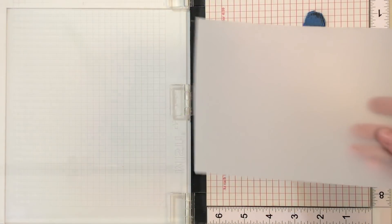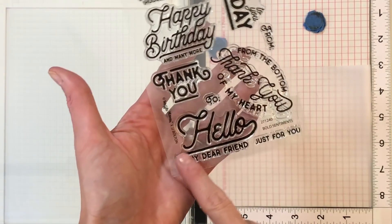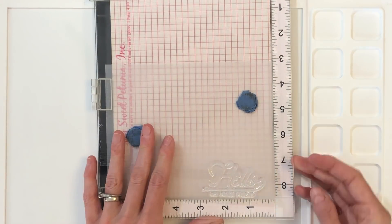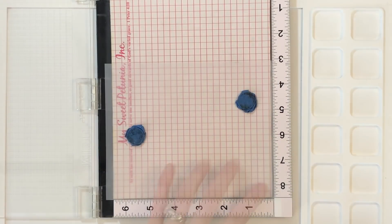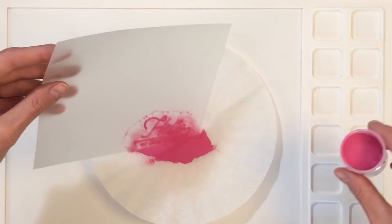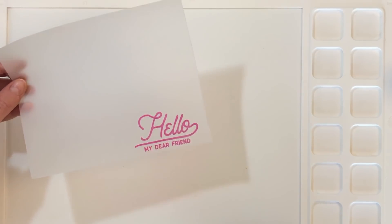Now I'm going to move on to stamping my sentiment. I have a piece of vellum here, and I'm going to load it into my MISTI. I have the Bold Sentiments stamp set, and I'm going to use this really beautiful hello sentiment — just mount it in my MISTI. I am going to do some heat embossing, so I'm going to put down some anti-static powder first and ink up this stamp with Versamark ink. Now that I've stamped the sentiment, I'm going to pour on my pink embossing powder, and once I get my heat gun good and hot, I will heat set that embossing powder.